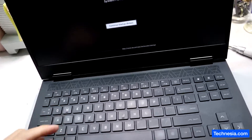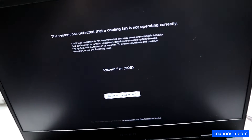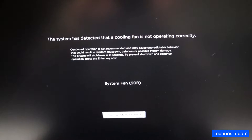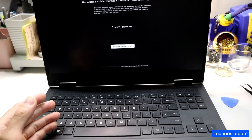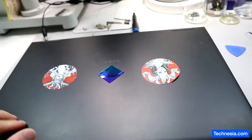Here we have the HP Omen laptop that's having a problem with the system fan 90B error. The customer tried to open up the laptop to clean the fan and heat sink, and when he put it back he got this error. So let's open up the laptop and see what happened.